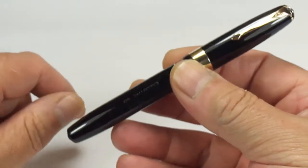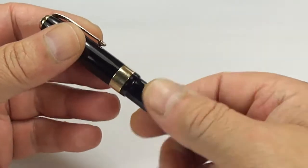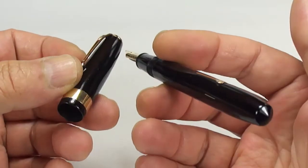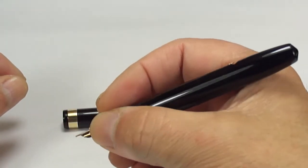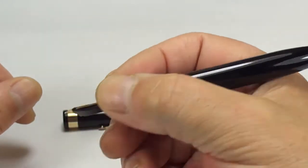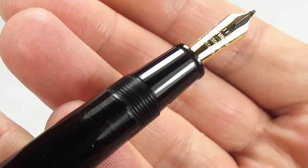As said, it's from around about the late 1940s to 1950s, in superb condition, fully restored with a new sac — one of the top of the range fountain pens available for that particular period. Let's give you the customary swirl of the pen. It's an absolutely gorgeous and handsome fountain pen, very comfortable to hold, a nice size, quite broad at 12 millimeters in diameter.